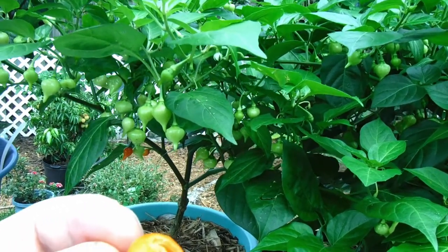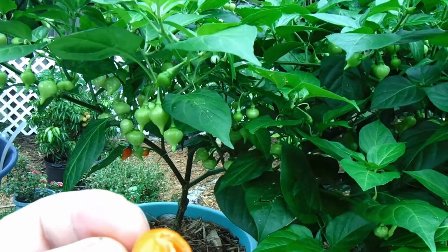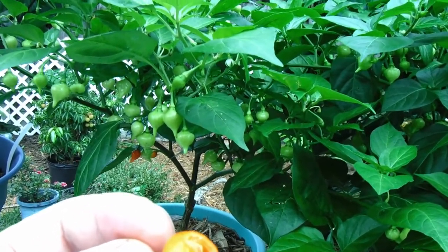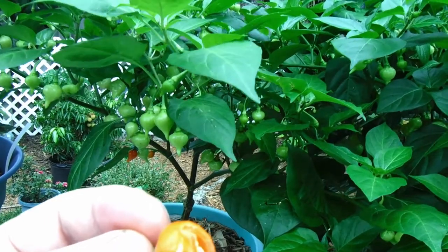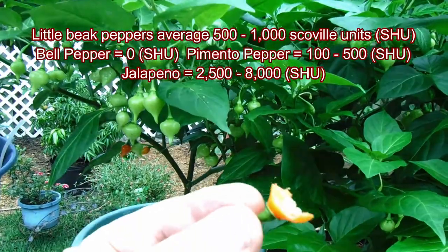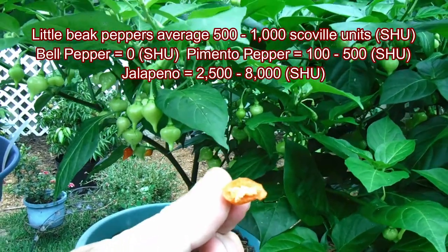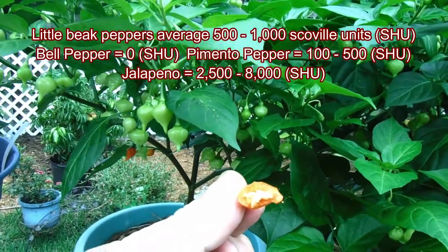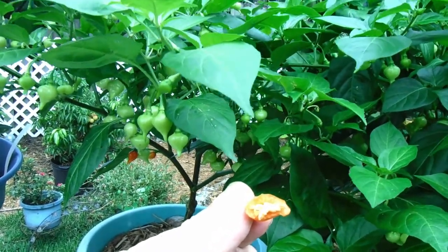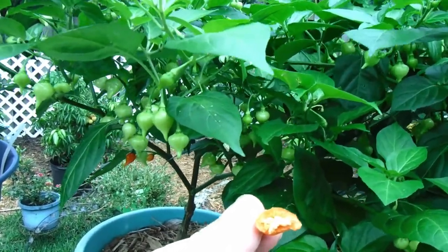I'm not screaming bloody murder, my face is not turning red, I'm not on fire. My tongue has got a little bit of heat — quite mild, quite fruity, very nice. We've got ourselves the real deal here. I ate some seeds and my mouth is not on fire, just a nice hot sensation. Pretty good, I like it.